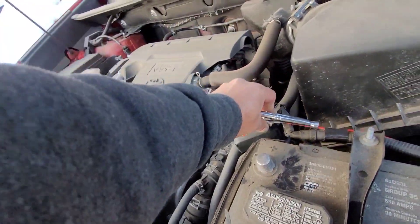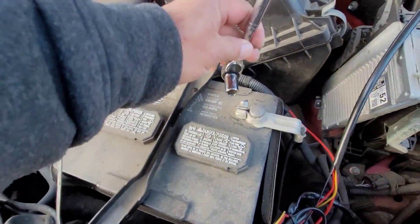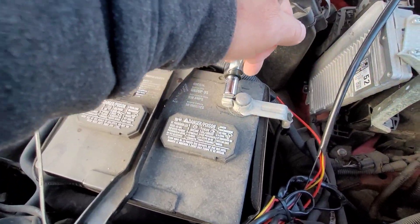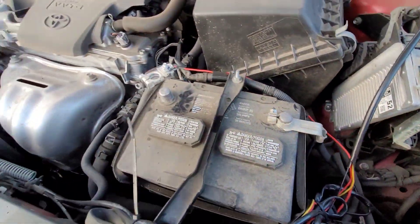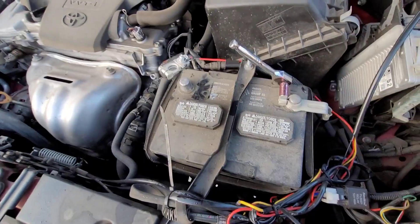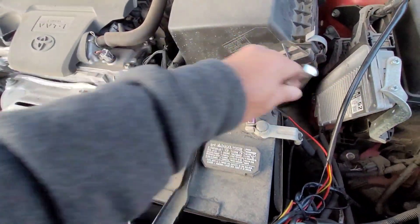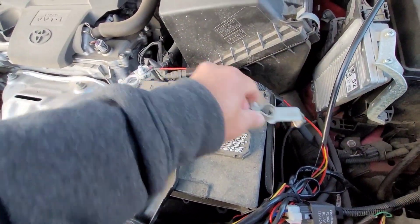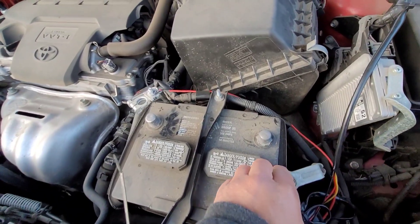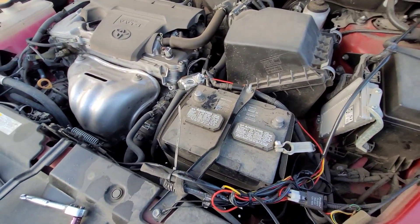I'm going to unplug the positive side — going to remove the terminal. Okay, that's it.